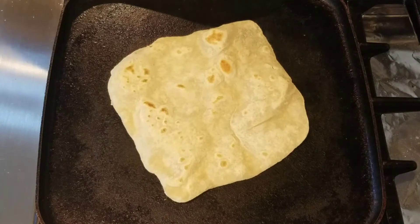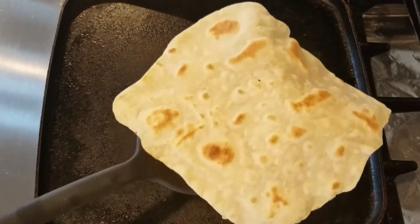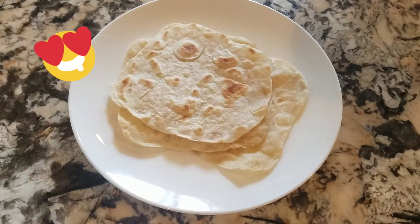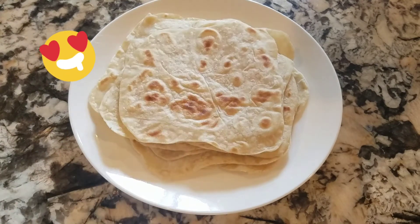I let them cook until they brown on both sides but are still pliable and soft. If you're serving them right away, keep them wrapped in a towel to stay warm. You can also let them cool and store them in a plastic bag or zip-lock bag and refrigerate for up to two weeks.